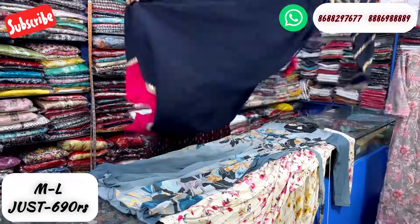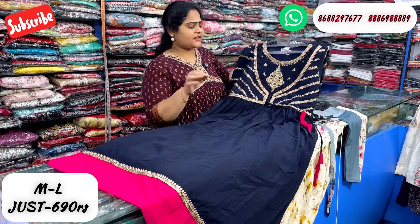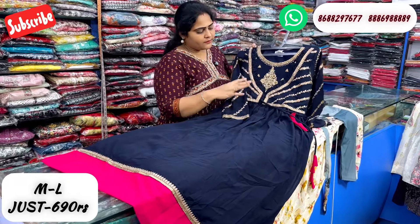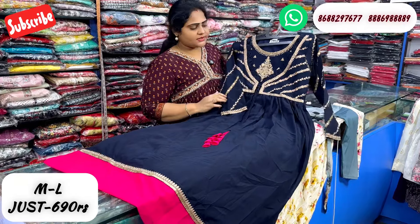This is a Georgette fabric in blue and pink. It is a traditional look with heavy work. This is just 690 rupees.